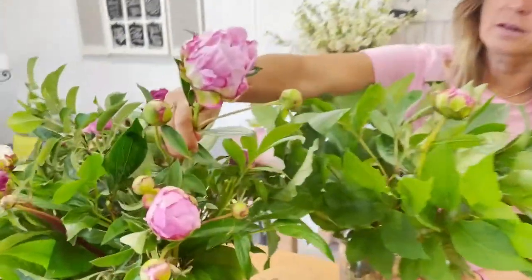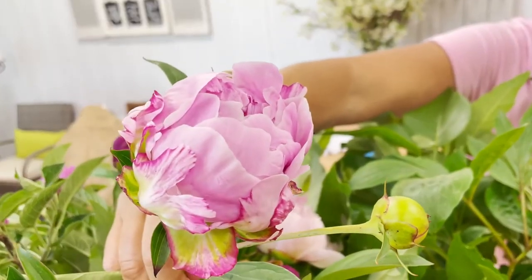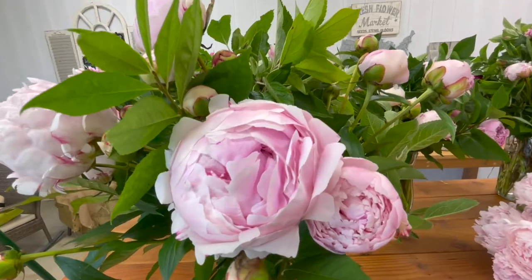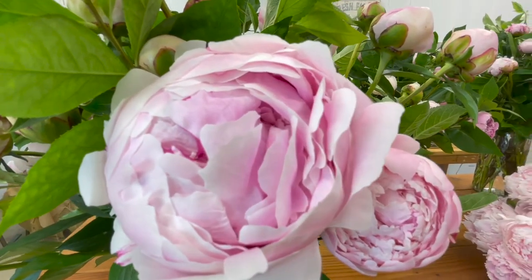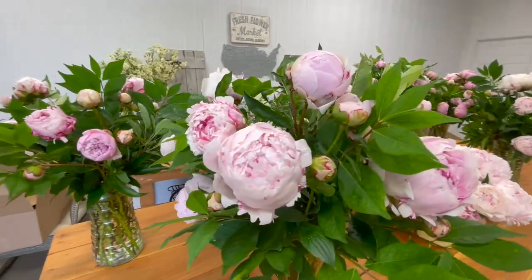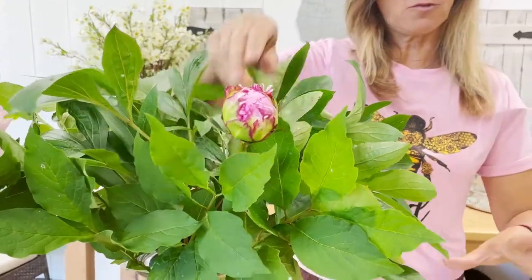This bloom here is probably what it's going to look like in a couple hours, depending on how warm it is — because the warmer it is, the faster they're going to blow open. And then eventually, maybe in about two days, it'll start looking like this, and then you're going to have a full blown open peony in just a couple of days. If it's super hot out, this bloom might actually open up on day one, so you have to kind of judge what the weather's like.